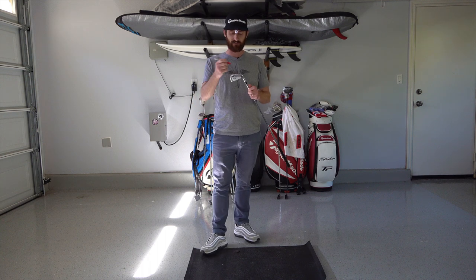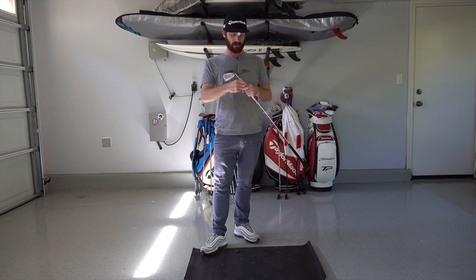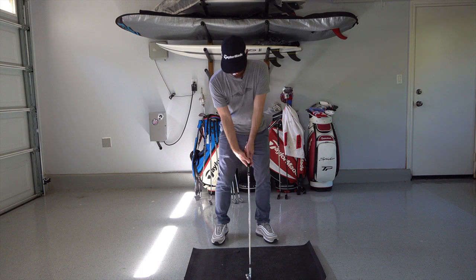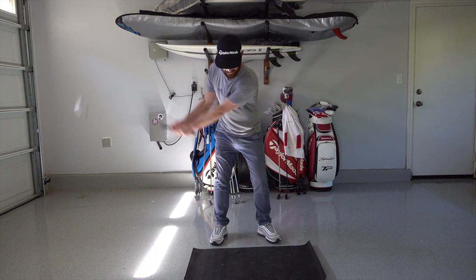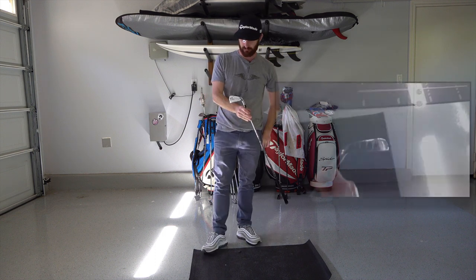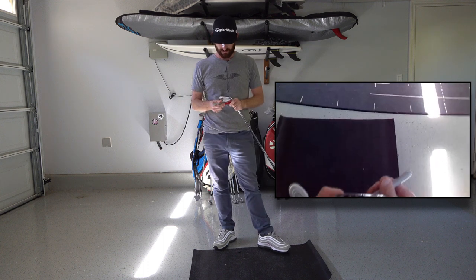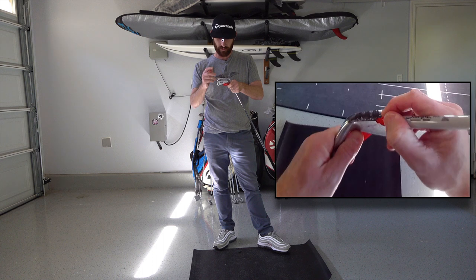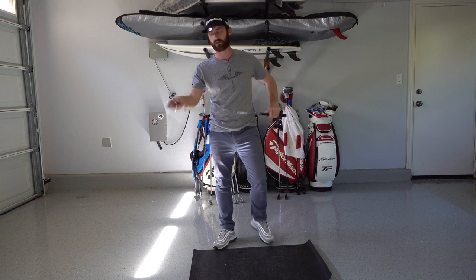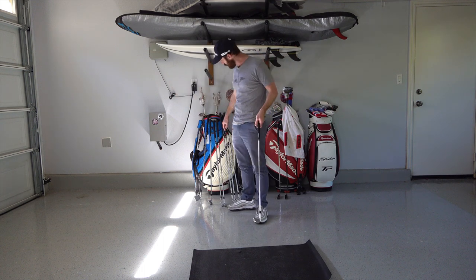Continue the exercise and move into the six iron. The seven iron is the pivot point of the set — it's where the long irons start and where the short irons pivot — so it's always a good place to start. Six iron marked up, recreate the shot, picture it in your head, make a smooth swing. Evaluate the measurements — you can see it's pretty good, maybe slightly heel-side with the center point, but all in all a pretty acceptable and good marking.